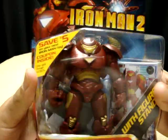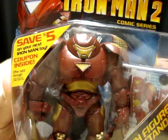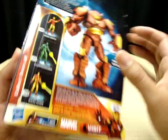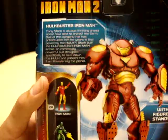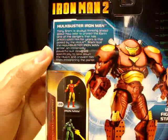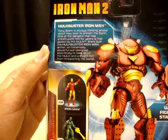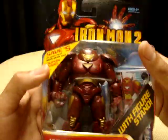So we got the Hulkbuster Iron Man, found it at my local Kmart and it looked really cool. It's your standard Iron Man 2 packaging with a nice product shot in the back, along with cross-sells and a bio. It reads: Tony Stark is always thinking ahead about how best to protect the earth. One of the dangers that has preoccupied him for years is that posed by the Hulk — Stark built the Hulkbuster Iron Man armor, an immensely powerful suit designed specifically to take down the Hulk.